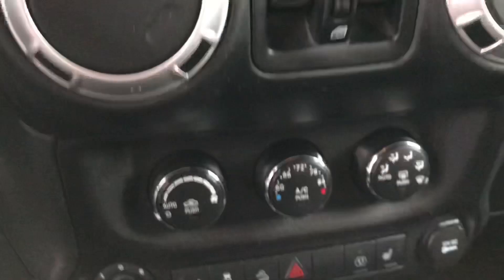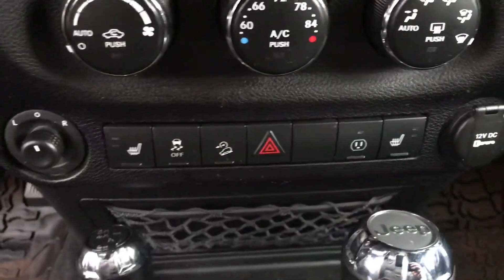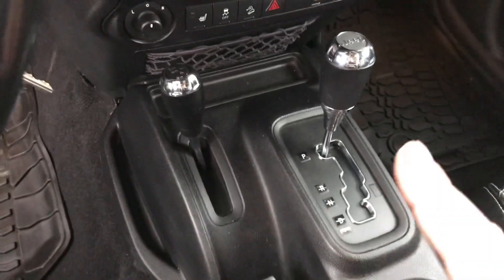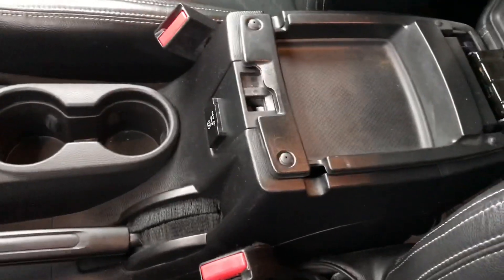Navigation. There's your climate controls, your heated seats, traction control, hill descend. You've got a 110 outlet. The full drive shifter is on the left. On the right hand side, that's for your transmission. Center console.